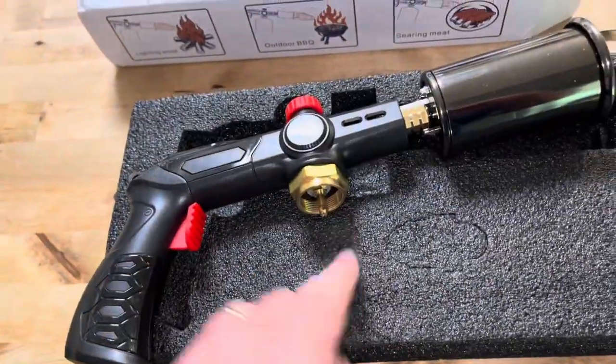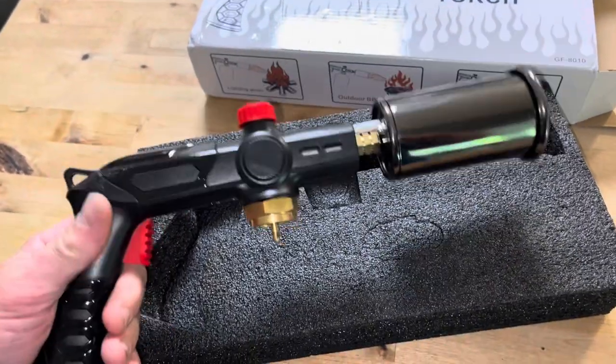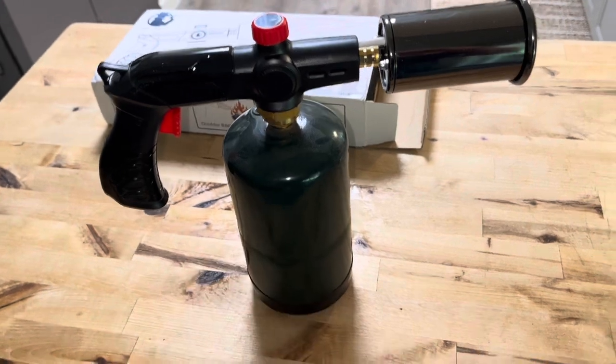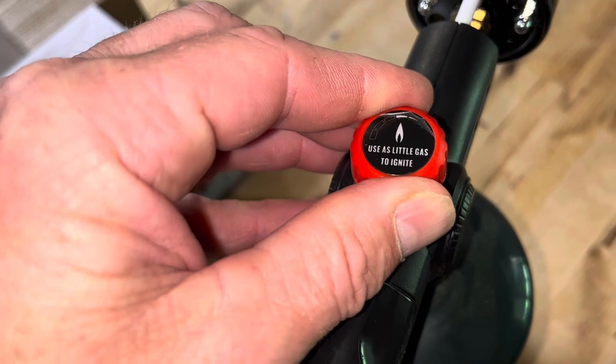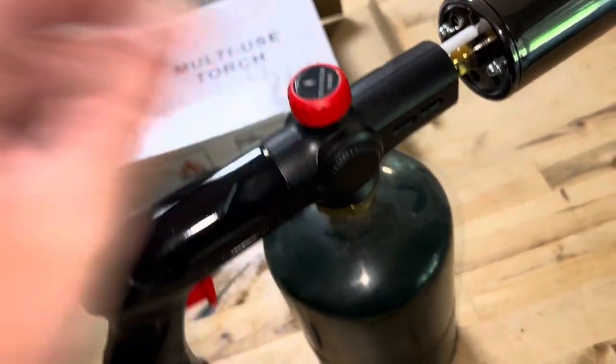Your propane tank goes right there. The propane bottle just threads right on. Let's see how this thing works — you use a little gas to ignite, just turn that to the left a little bit.